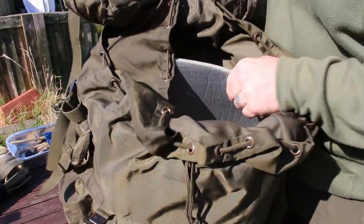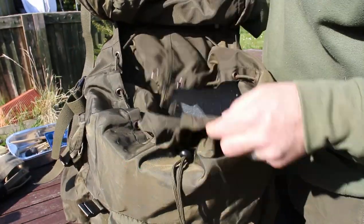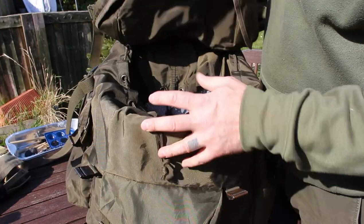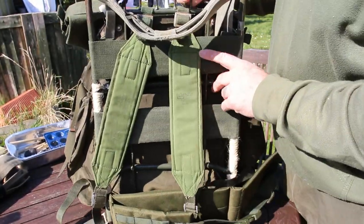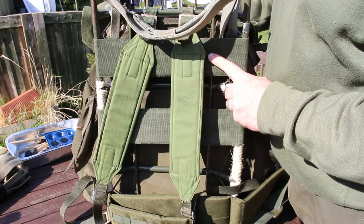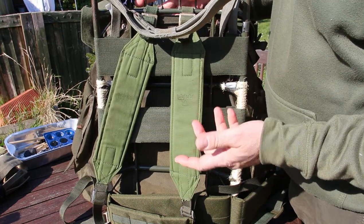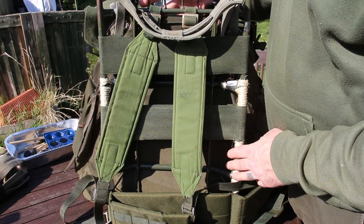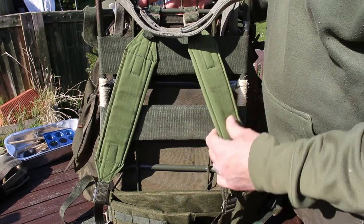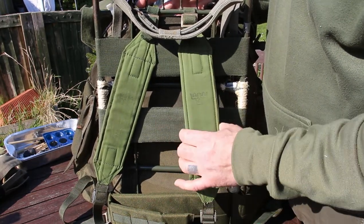Inside I just put some foam to give the bag some shape. This bag doesn't come with shoulder straps — you can get shoulder straps for it, but I had a spare LK35 frame. The straps are thin though, so if I was going to use this regularly I would use some thicker straps.